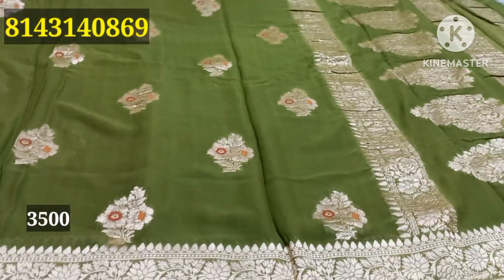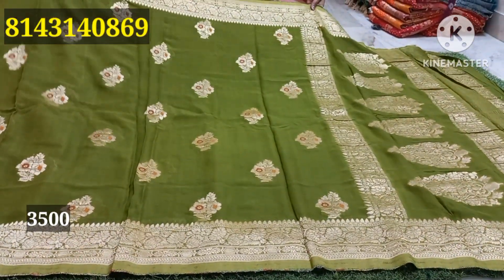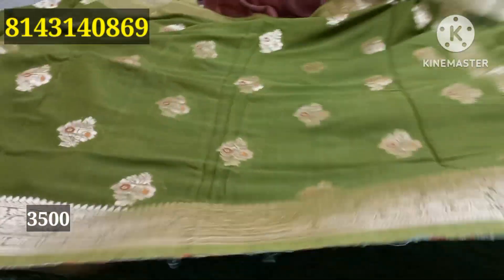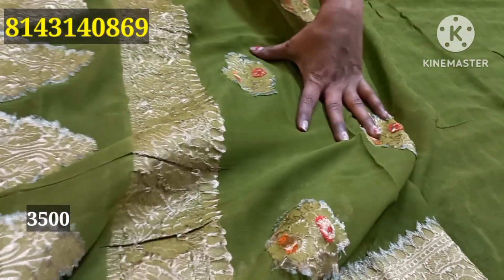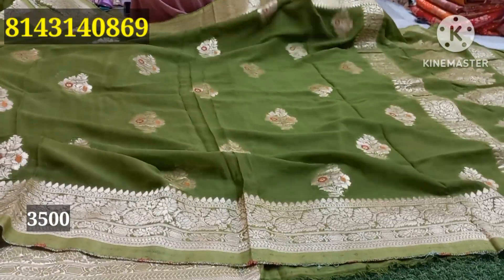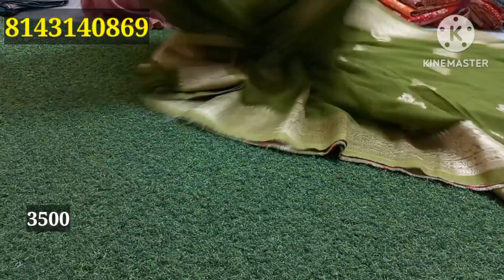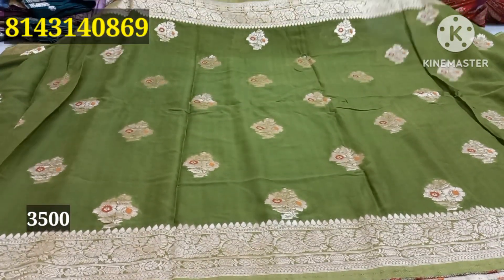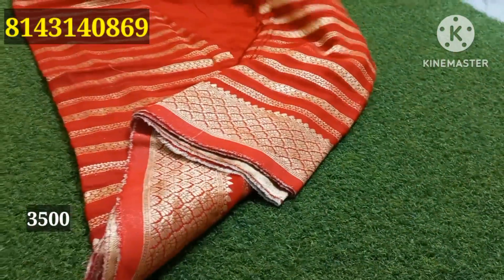I have a great color of mehndi green — a perfect color. Pure Kaddi and original Georgette. I have a great combination of these colors. I have a blouse and border. It has a lot of color and rose flower design. It looks like the colour is really detailed. It costs 3,500.